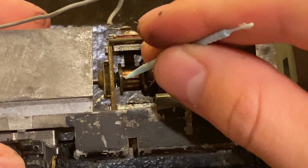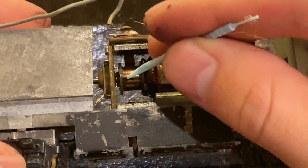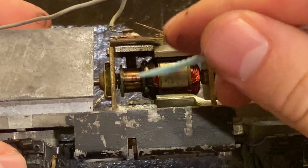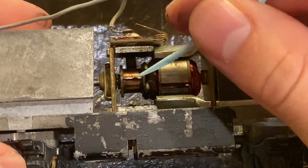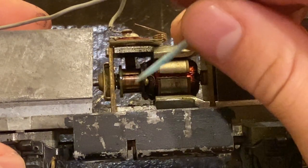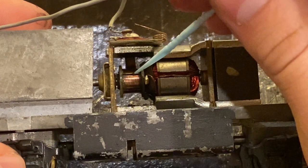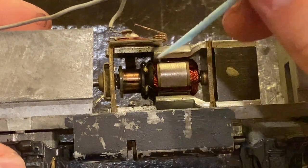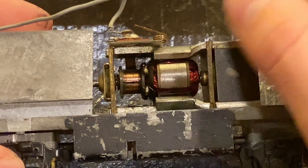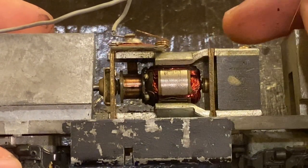What can happen over time is the brushes, which physically rub against the commutator, are made of carbon, and little bits of carbon will wear off over time due to friction. They'll often get caught between these plates, and because they're conductive, they will actually short these plates and start burning the plastic that holds the plates together, which can cause smoke. If you have an older engine that's smoking, that can be why. If it gets really bad, it can actually destroy the commutator and pretty much junk the motor. So you want to make sure these are kept clean.